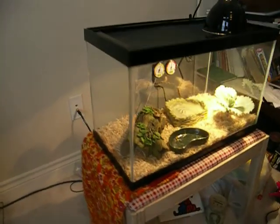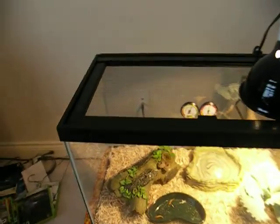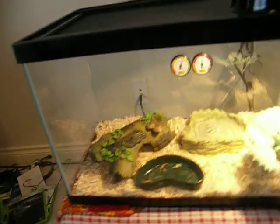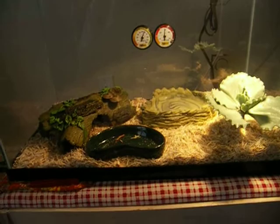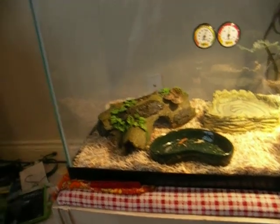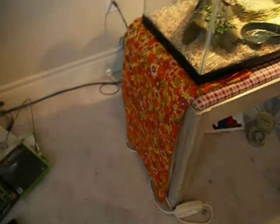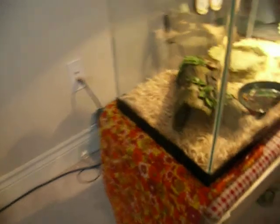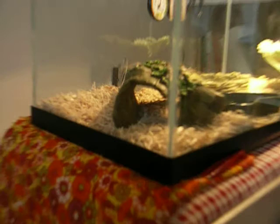This is my leopard gecko cage. It's got a little plant, water bowl, food bowl, and a log for it to sleep in. Then I've got the heating pad right there. I don't know if you can see her, but she's all around the left side, kind of curled up, basking.